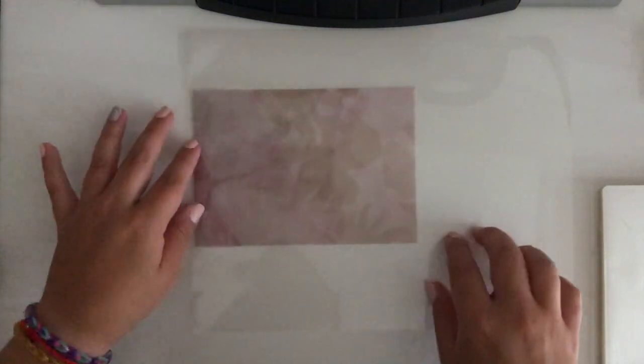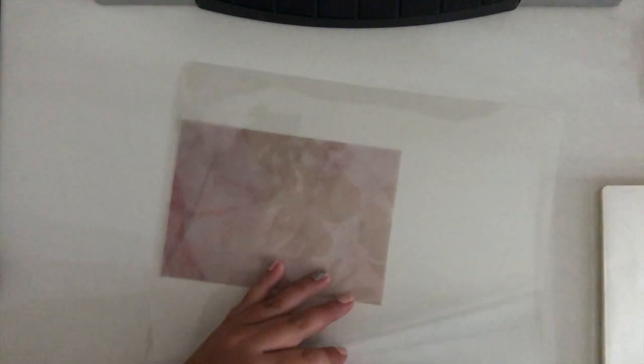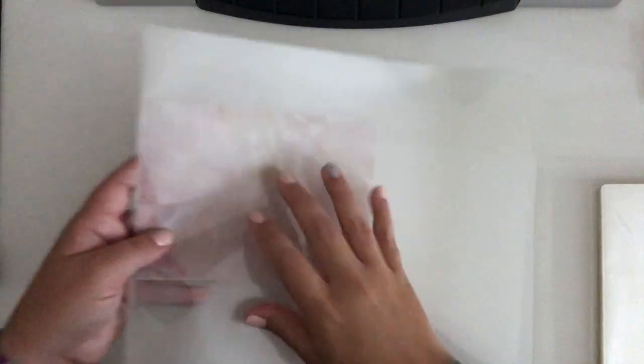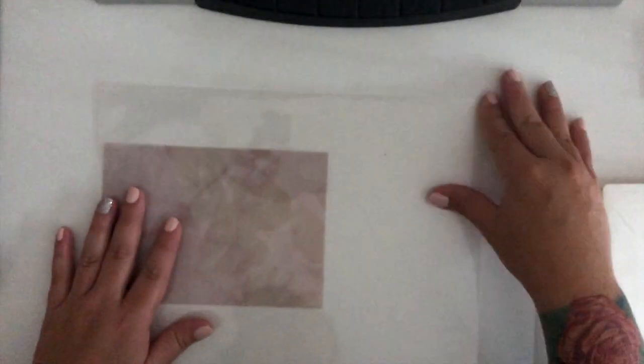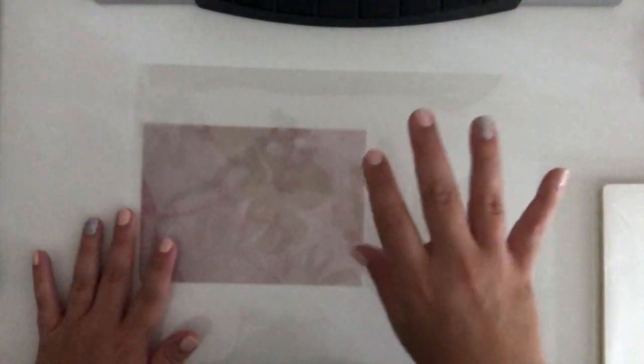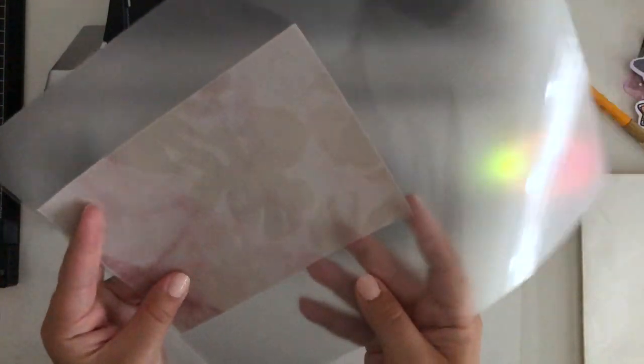I double-checked to make sure everything is as far into the corner as it can be and that my pieces have not moved since I put them into the laminating sleeve. I'm going to wait until my laminating machine finishes heating up. All right, it's finished heating up and is now ready, so I'm going to triple check that all my pieces are still aligned correctly and then feed that into the laminating machine.